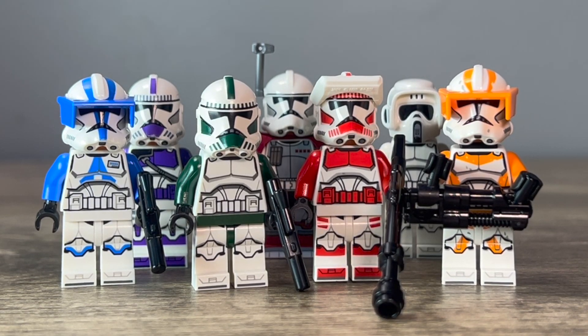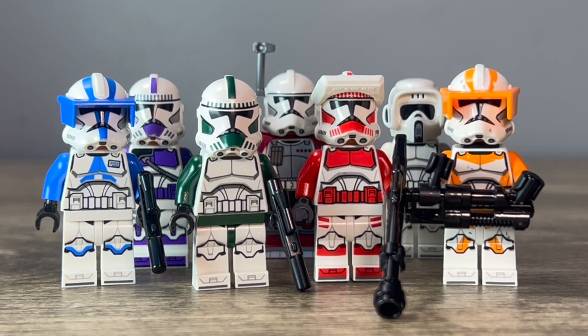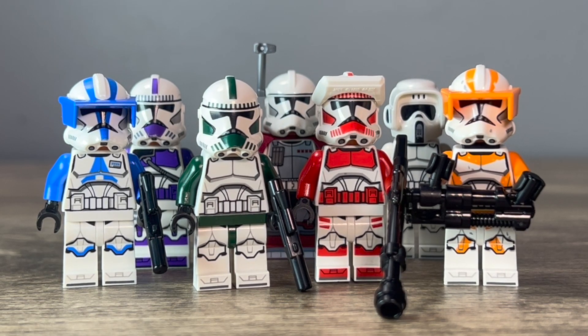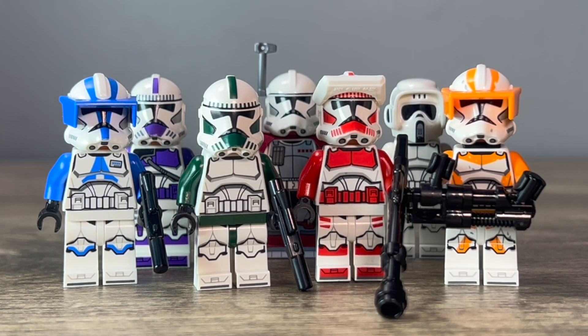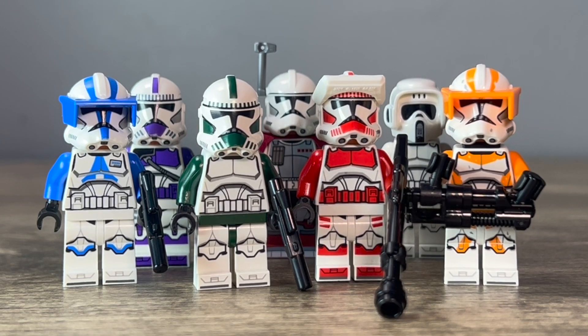Hello there everyone, Jedi Brick here. Today I'm going to be showing you guys how you can upgrade and modify some of your LEGO Star Wars Clone Troopers. I've done two videos like this in the past and I wanted to do another one, just because I like making videos like this. Right here in front of you I have seven Clone Troopers that I upgraded and modified — some of them are customs — and I'm going to be showing you what I did and how you can make them at home. Let's get right into the video.